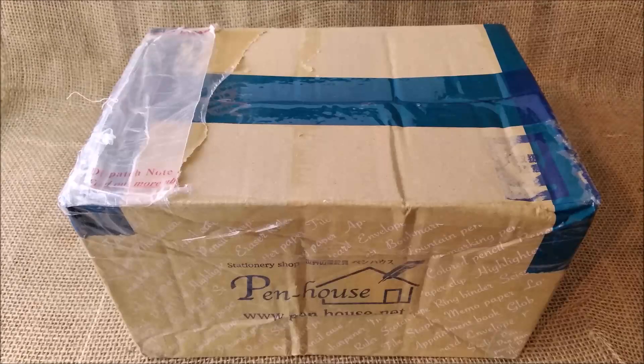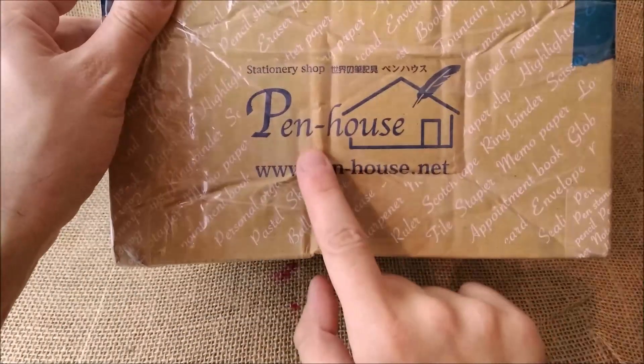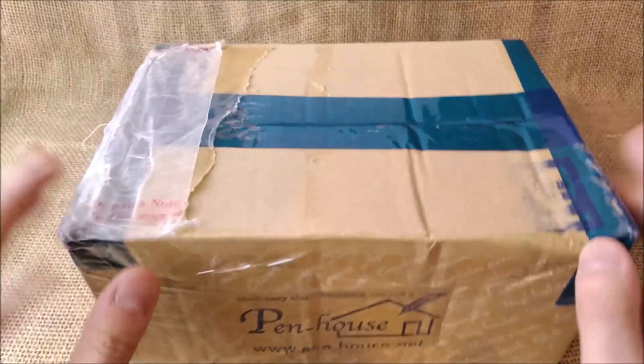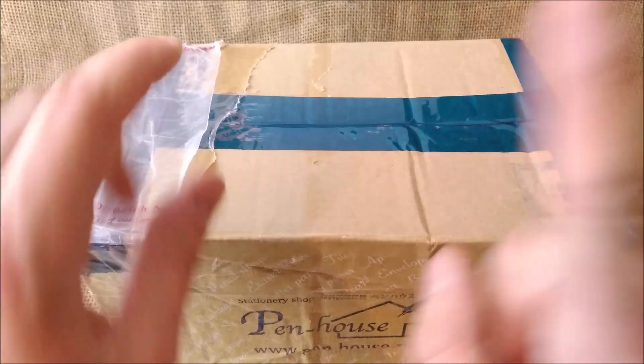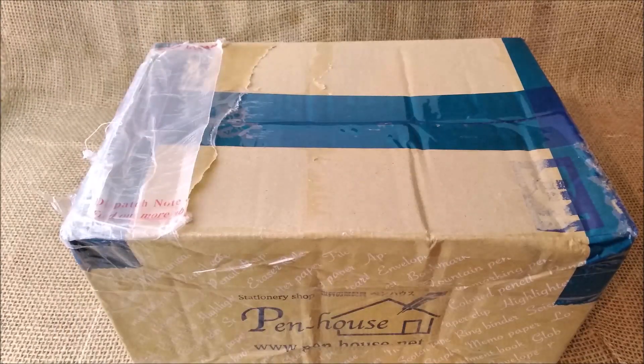Hi! Welcome back to ODE YouTube channel! Today I'm going to open this box that I received from this store, Penhouse, from Japan. And this is a Kaweco pen. If you usually like the videos I make, please don't forget to subscribe — there will be more videos like this in the future.